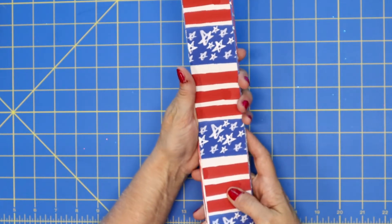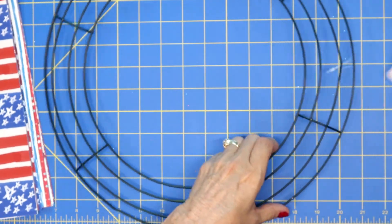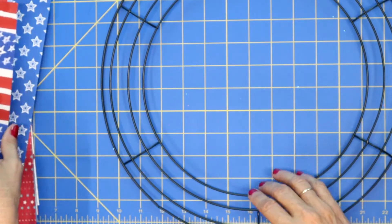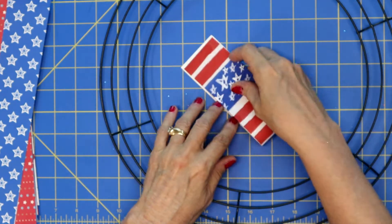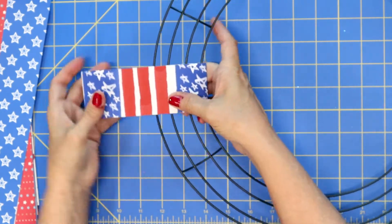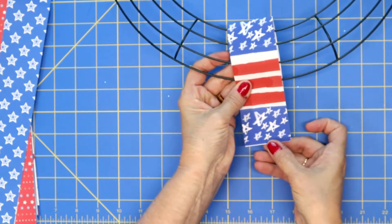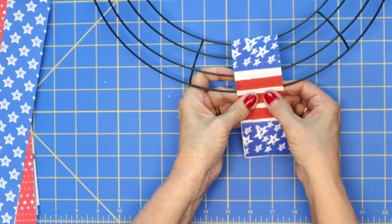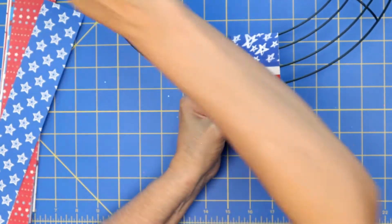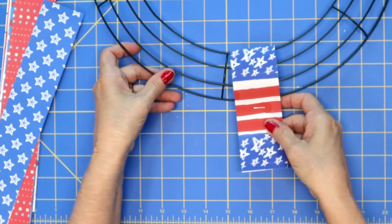Go ahead and get your strips all cut and let me show you how we assemble this. I'm just going to cut the tag off. Now you can certainly do this with glue, but I'm actually just going to be using a stapler. You take your paper, fold it in half, give it a good crease, and then fold it around the wreath. Make sure those even bottoms are lined up, and then take your stapler and staple it right up against the bottom ring. That holds it tight onto the ring.